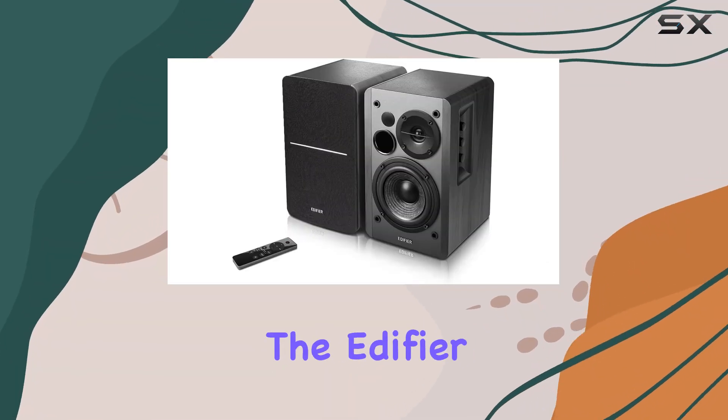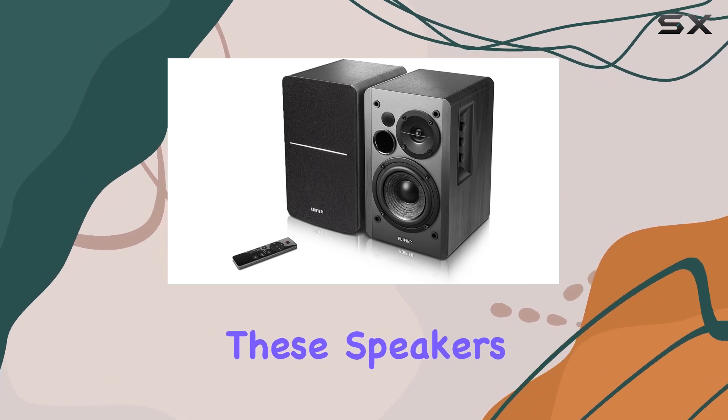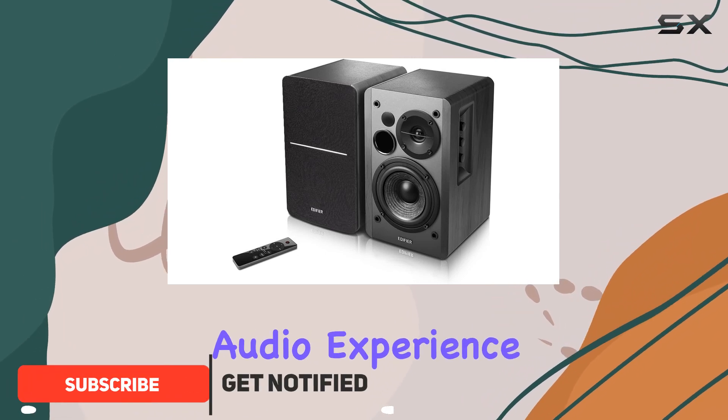Today, we're diving into the Edifier R1280DB's Bluetooth Bookshelf Speakers. These speakers boast Bluetooth 5.0 connectivity, allowing you to effortlessly pair your devices for a wireless audio experience.